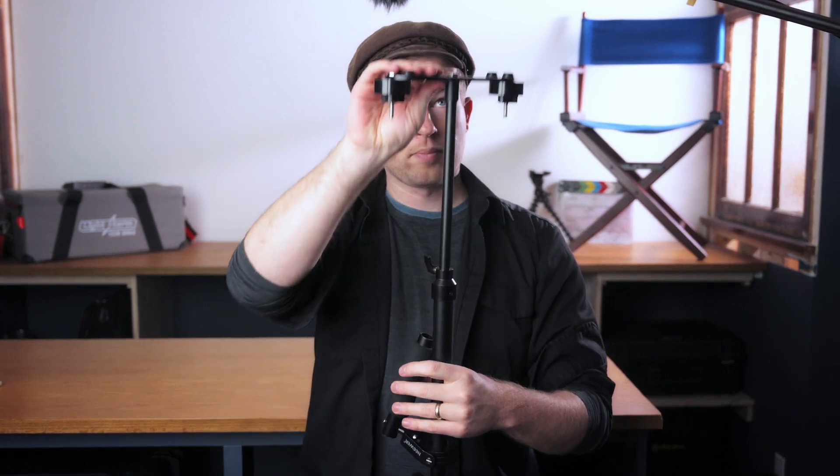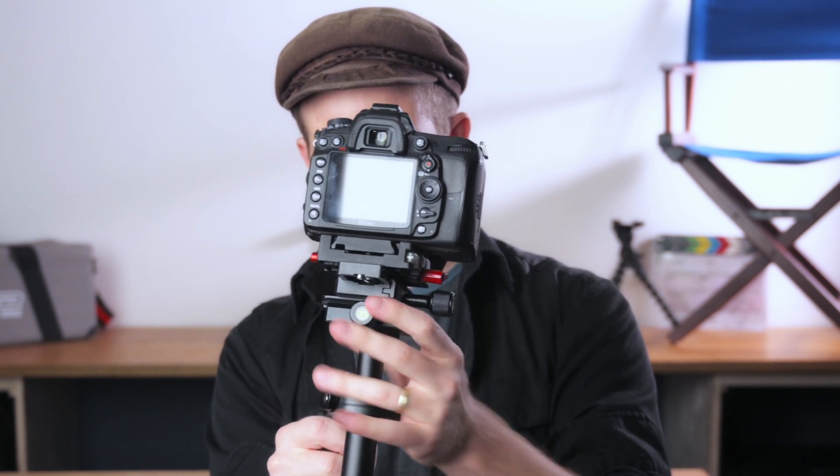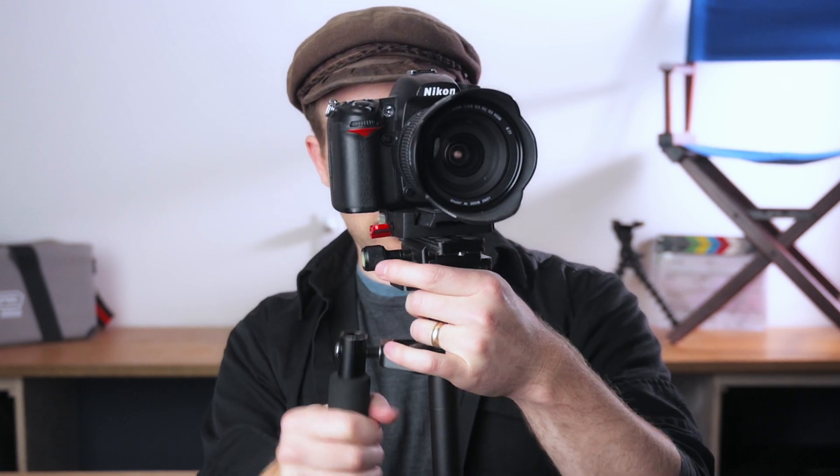That lets me not have to adjust weights or anything like that. I can really quickly adjust from doing a headshot on someone to doing a low ground shot just by adjusting the center column. So what you want to do is make sure your balance is roughly balanced — we're tilting a little bit to the left, so we're just going to move the camera over a little bit to see if that fixes it.